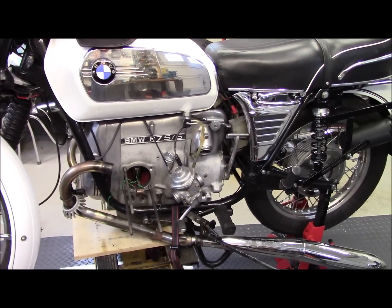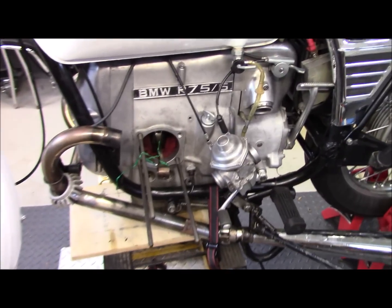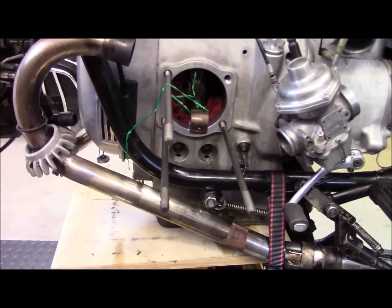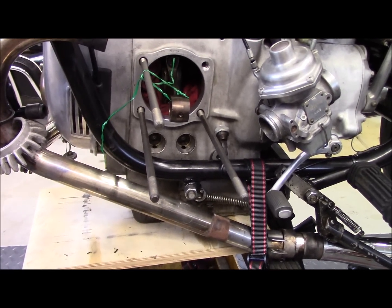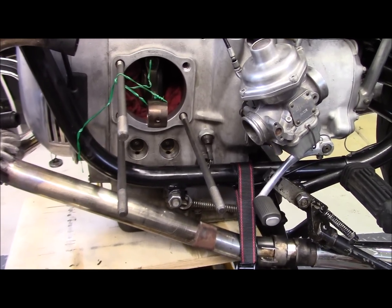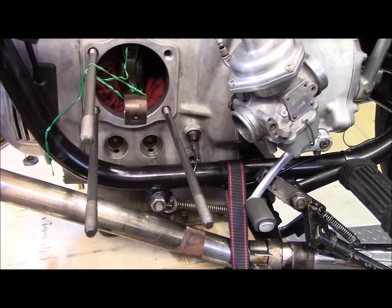This is a 1972 BMW R75-5, and as you can see the top end has been removed. The reason for that is that when the head nuts were being torqued, one of them wouldn't hold 25 foot-pounds. That means that one of these cylinder head studs has stripped the thread in the case.